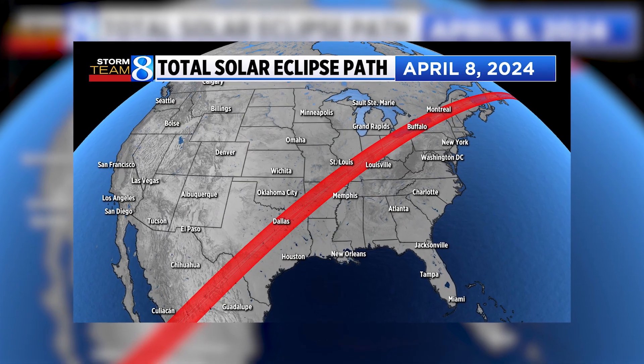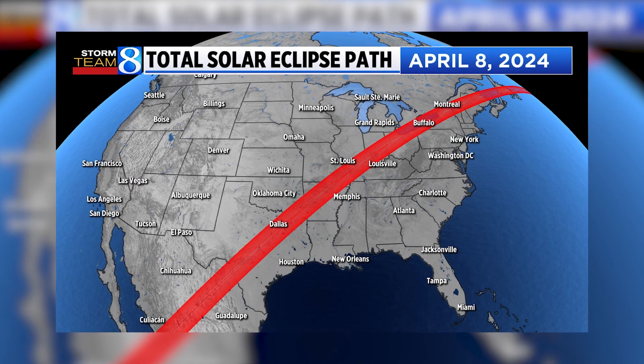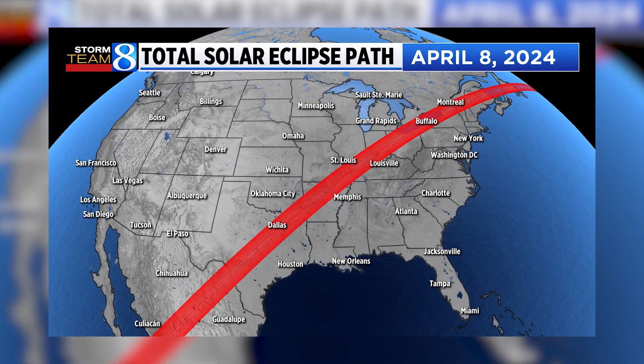Hi, West Michigan Storm Team 8 Meteorologist Sarah Flynn here, and today we're getting a bit crafty. We have a solar eclipse upcoming on April 8th, 2024. It will be a total solar eclipse from Texas all the way to Maine, but here in West Michigan we're looking at about a 90% partial eclipse.